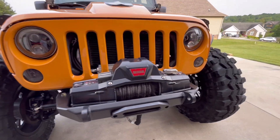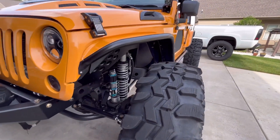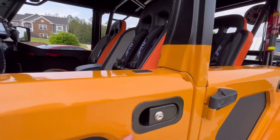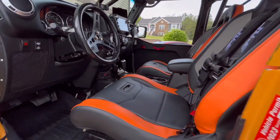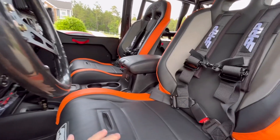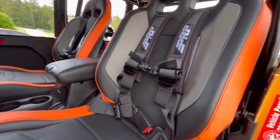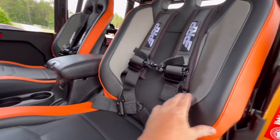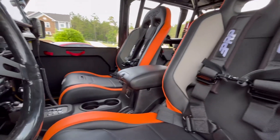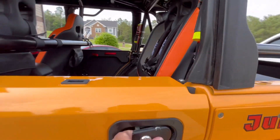I'll figure something out and put the lights on in front of it. Got the seats in and they look good. The PRPs are looking really good — Jesse and I talked about it and went with the black, the gray, and then the orange trim on the edges, so it looked really good. Now the rear seat I was going to go in the center.